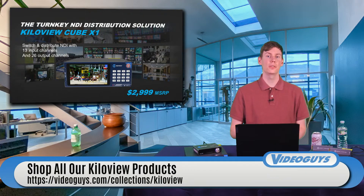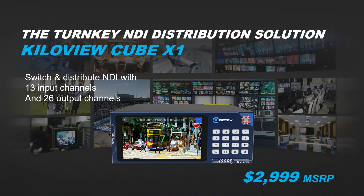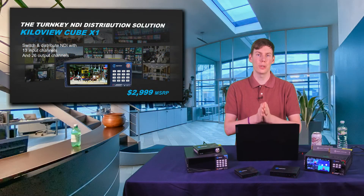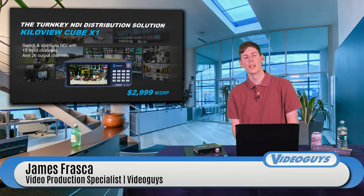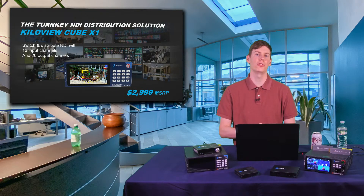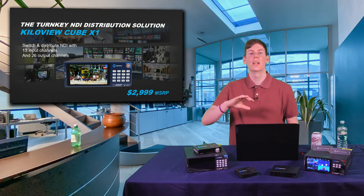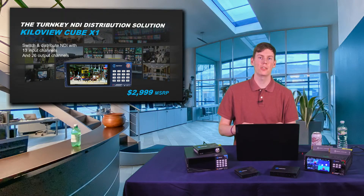The next thing we want to talk about is the KilaView Cube X1. The KilaView Cube X1 is a device that allows you to do NDI distribution. The Cube X1 and the Cube R1 have the same form factor, and if you put them together you can rack mount them — ISO recordings on one side, distribution on the other. The Cube X1 has 13 input channels and 26 output channels. One of the latest features allows for playlists, so multiple inputs can feed one output that automatically switches between them, helping you manage your NDI network.